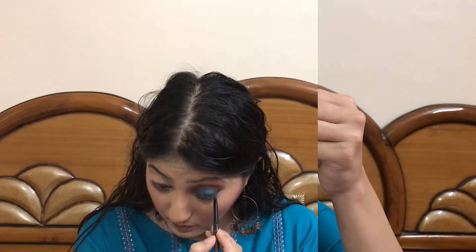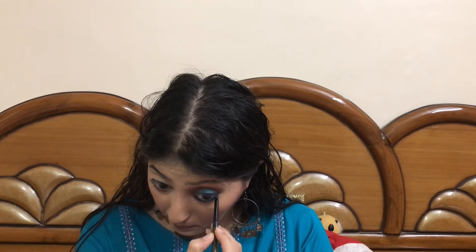Maybelline Super Black Kajal will be the kajal for the day, so I'll be applying that on my inner waterline. I'll also be applying that same greenish-bluish turquoise shade on my lower lash line as well.